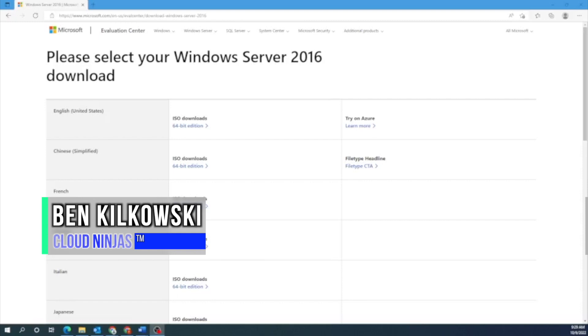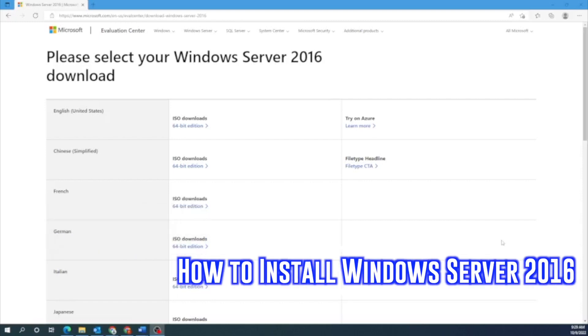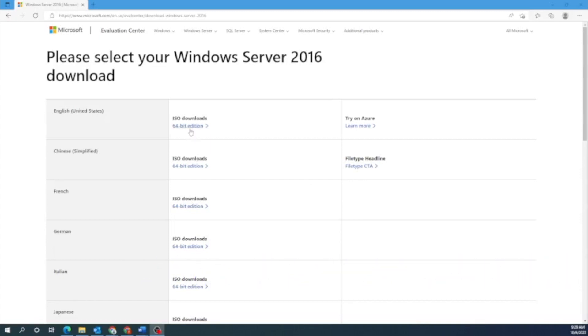Hey guys, it's Ben with Cloud Ninjas, and today I'm going to be showing you how to install Windows Server 2016 onto your server. Firstly, we're going to show you how to install Windows Server locally onto your server. And then secondly, we're going to create a Windows Server 2016 virtual machine using VMware ESXi. In order to get started for both of these methods, we are going to need a Windows Server 2016 ISO file.